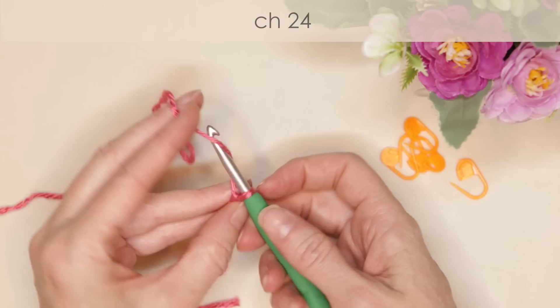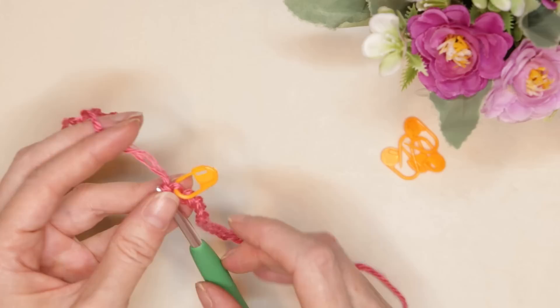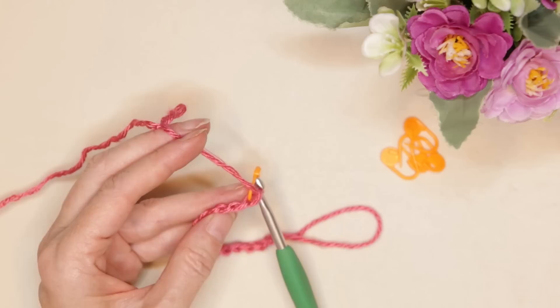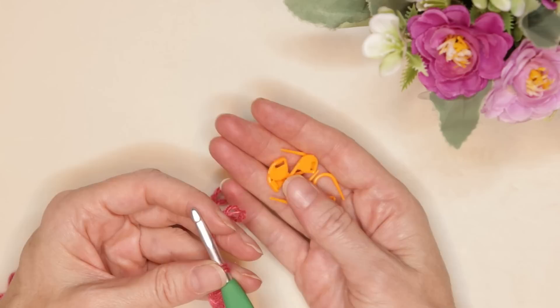Chain 24, then pop a stitch marker into that last chain you made. I like working into my back loops so the bottom of my blanket looks the same as the top. To find your back loops, just roll your chain to the side — it is that first back loop right underneath the working yarn. Pop your stitch marker into that very first back loop right underneath the working yarn. Then chain 24 more, pop in a stitch marker, 24 more, pop in a stitch marker, until you've used up all five stitch markers.